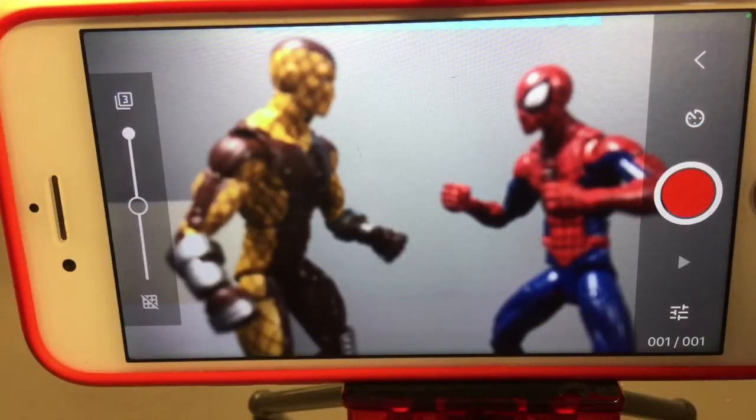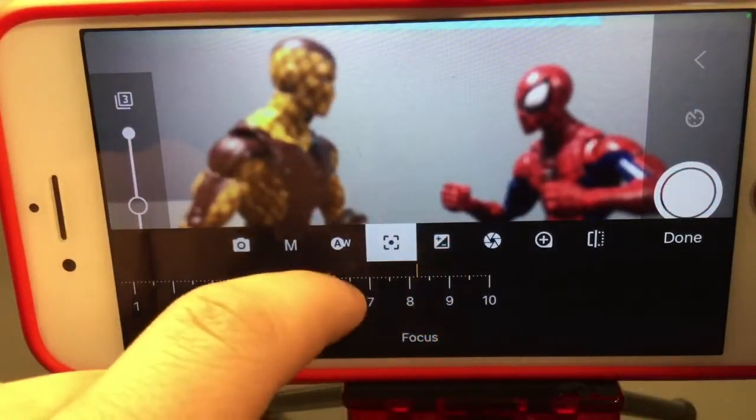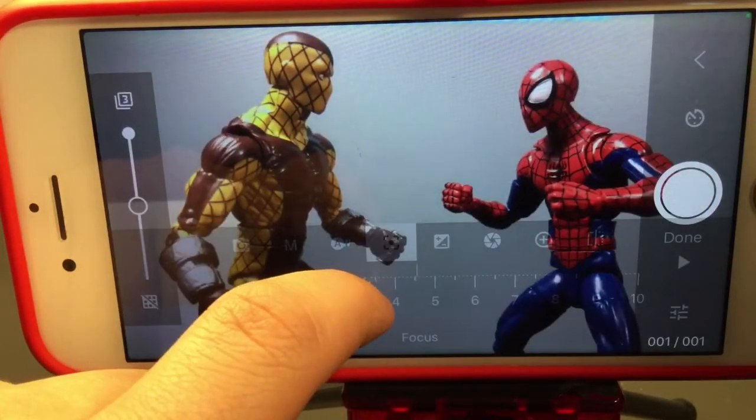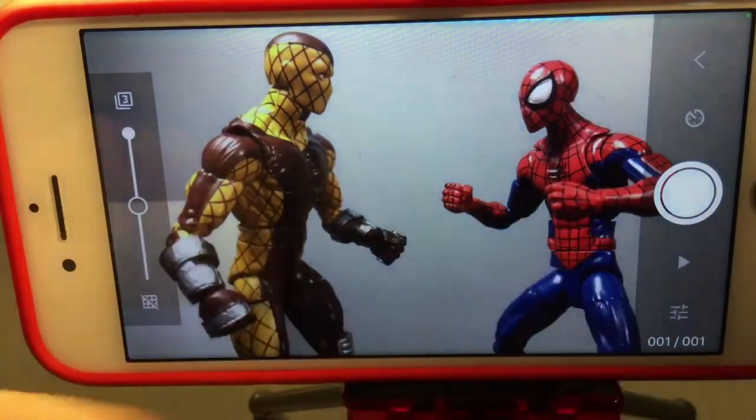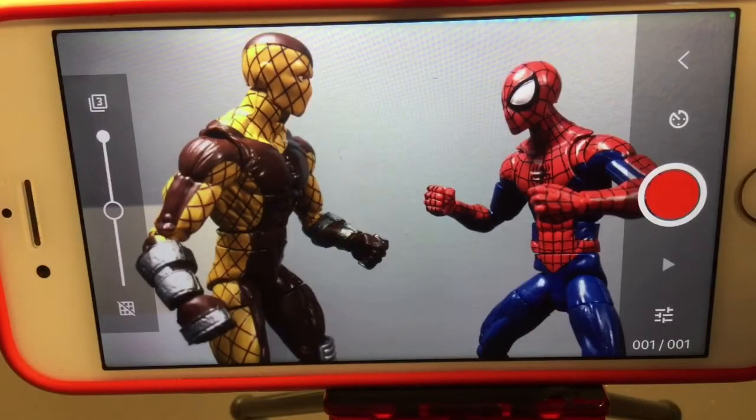I've found a camera angle I like, but you can see it's blurry. Like I said, you should always use manual focus so you can adjust it. Even if your phone can't do portrait mode normally, you can simulate it in stop motion — it's a very useful tool for blurring the background while keeping your main subject sharp and in detail.